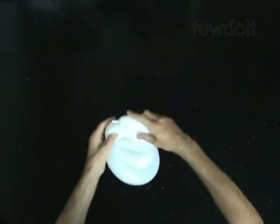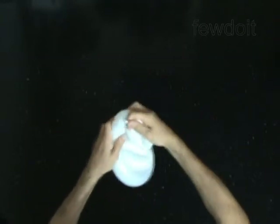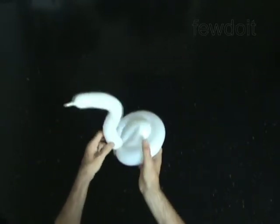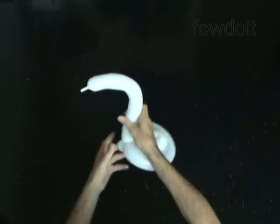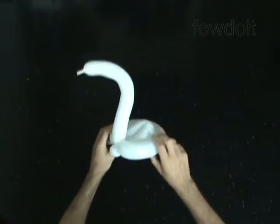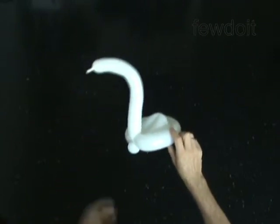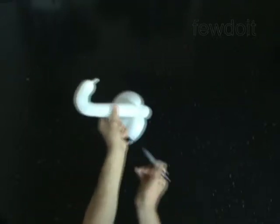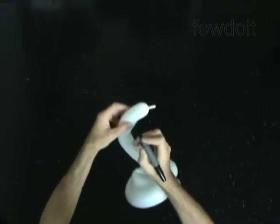The little flat tail at the end of the balloon is the beak. Fix all bubbles in proper position. Use the permanent marker to draw the eyes.